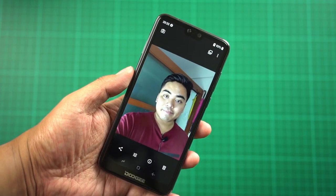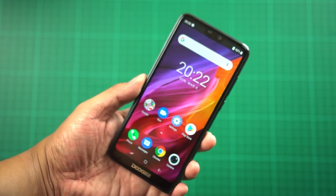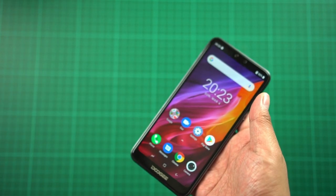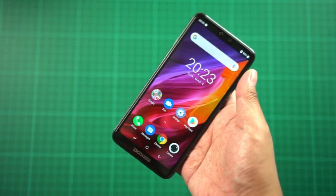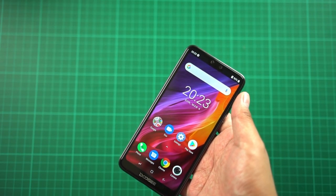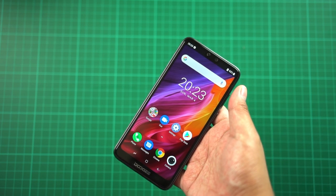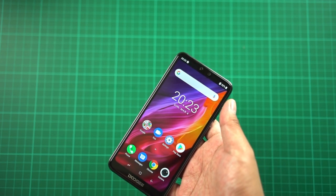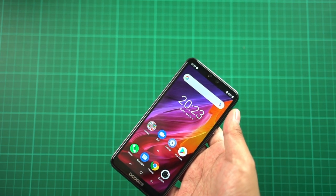That's it for our short hands-on of the Dooji N10 smartphone. If you liked this video, don't forget to give it a thumbs up and subscribe to the channel. I'm Jam from jamonline.ph — thanks for watching this unboxing and hands-on, and don't forget to check out my Facebook page, Facebook groups, and other social media accounts.